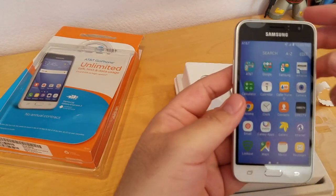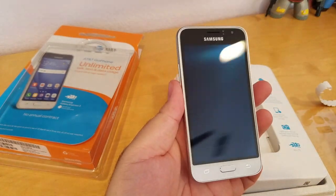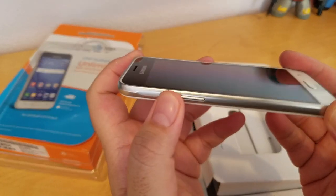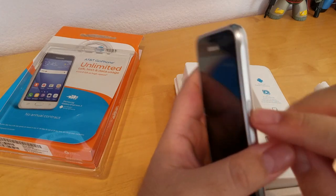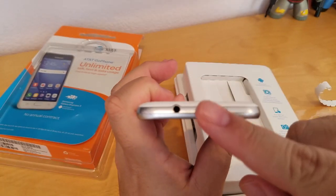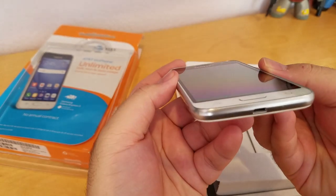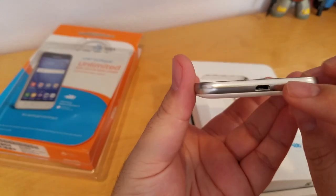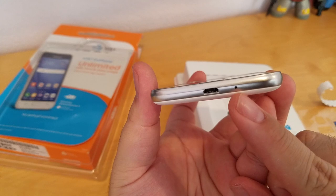In the front there's a 4.5-inch Samsung Super AMOLED screen. Here's the volume rocker, up and down. And this side is a power button. On the top is a 3.5mm headphone jack, and on the bottom it's a micro USB for charging, and this is the microphone.